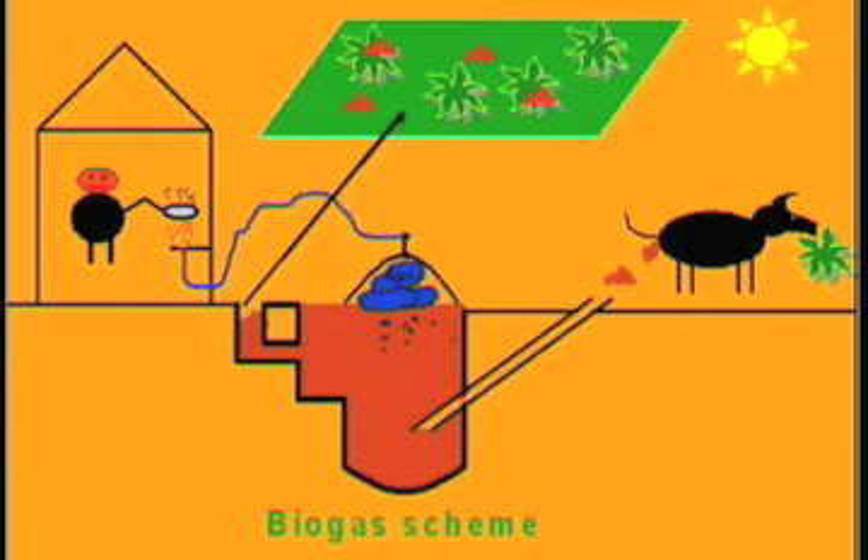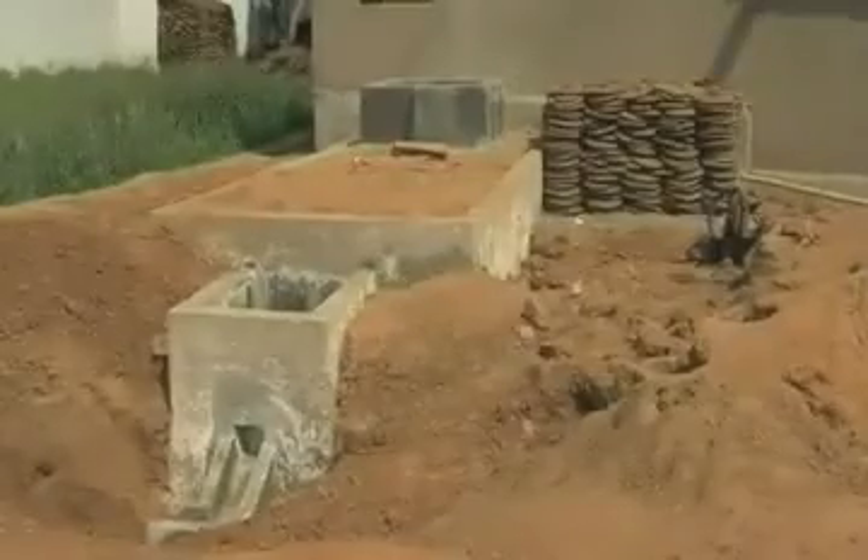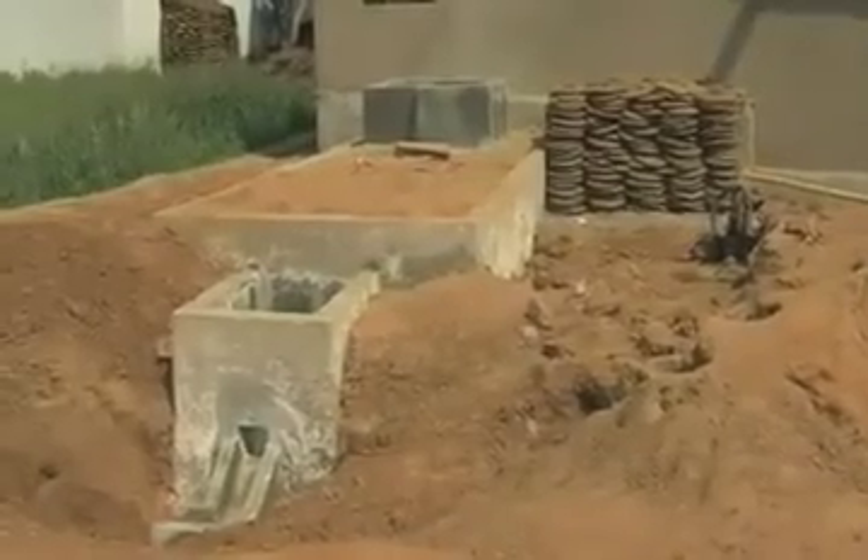The slurry which comes out as waste from the biogas plant is used for agriculture, helping in producing good trees and plants, and we can see greenery all around. We then have a view of the finalized biogas plant.